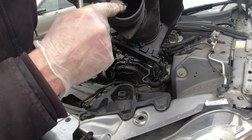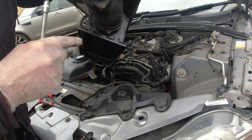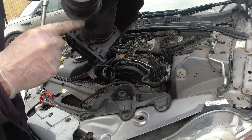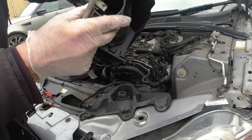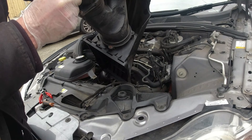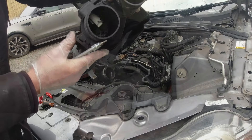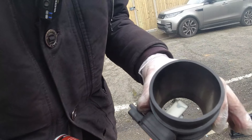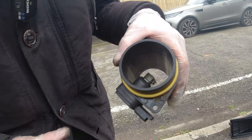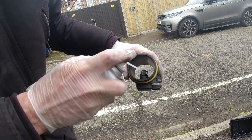This is definitely the worst one, and on the fault report it says it's bank one, which would be this one. I'm going to individually get these two out so I can get the whole unit off and get some MAF — mass airflow — cleaner in there. This is bank one, where the fault actually says it is. It's a bit grubby, so we've got some mass airflow cleaner and we'll see if we can get any improvement on that.